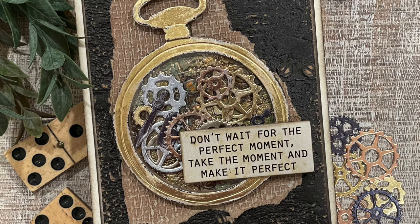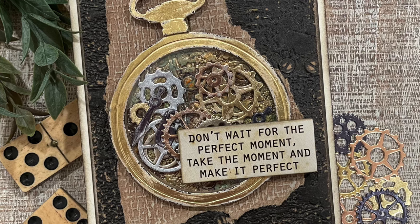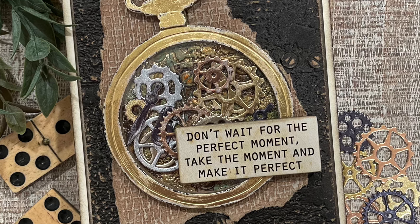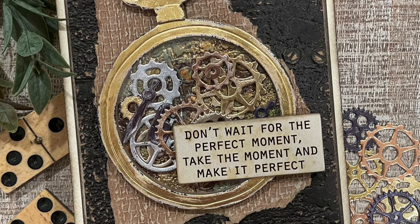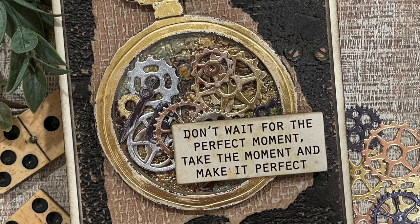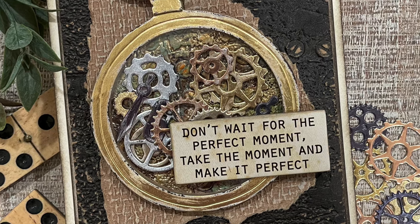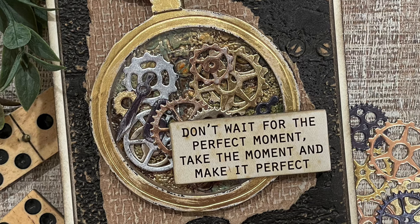I also want to share that here and there throughout the video I accidentally referred to the Distress Craft Stock as chipboard. Just to clarify, I did not use any chipboard — I only used the craft stock. As always I encourage you to use your stash as you follow along with me, but if you are interested in something I used or mentioned in the video you can find a link to it in the description box below. If you make a purchase using that link you are supporting me and I really appreciate that support. Now let's get on with the making.